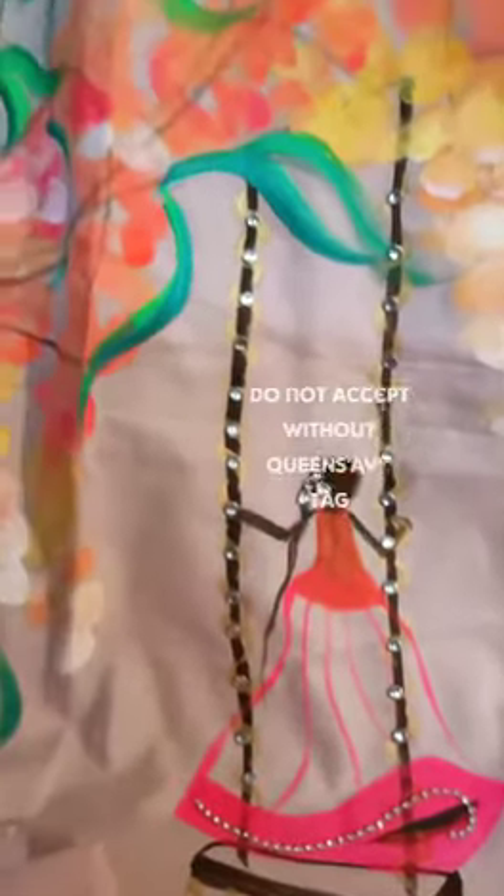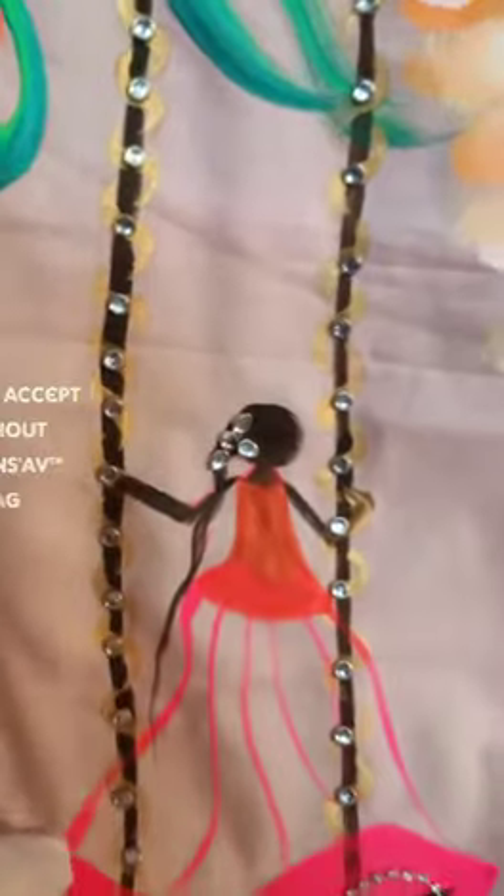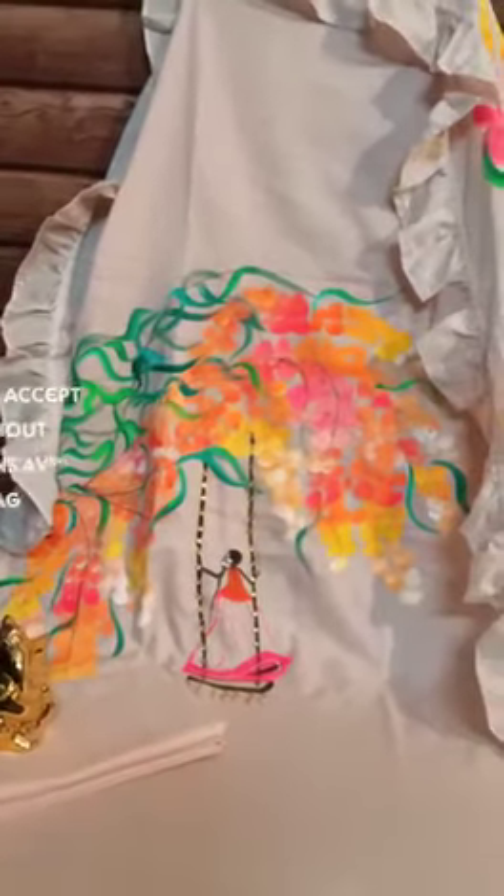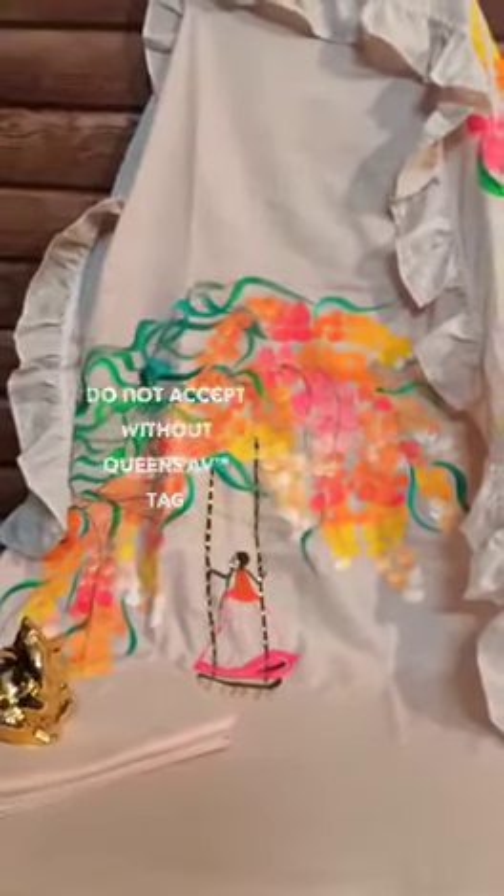The jhula is crafted with a figure design featuring kundan work and stone work — it's a beautiful piece. Enjoy your festival, stay home, stay safe, and happy shopping!